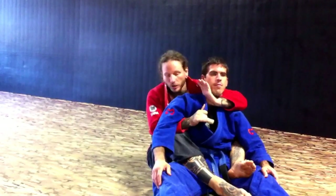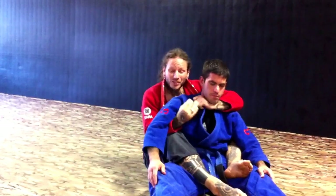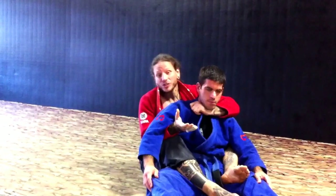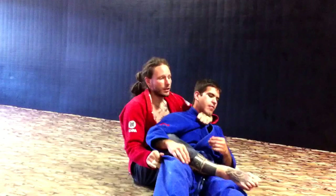So a nice little variation of the bow and arrow — I like to call it a crossbow. I set it up either if he's defending, or if I messed up my transition going to the bow and arrow, or if I was really just setting it up. Instead of bringing him down into my lap,